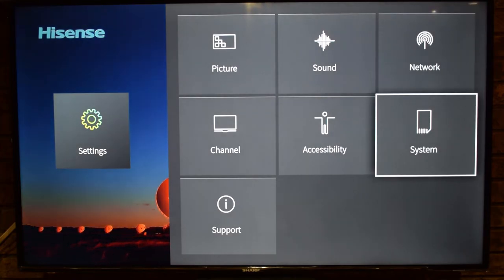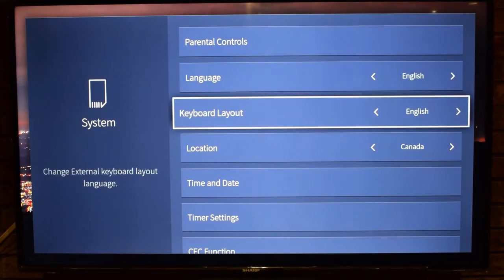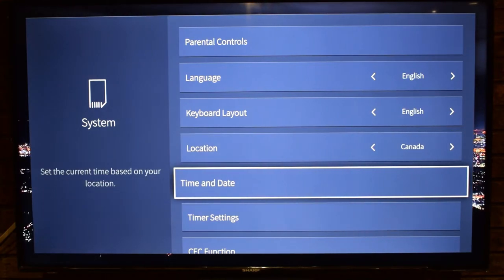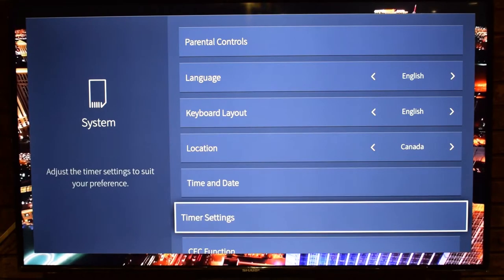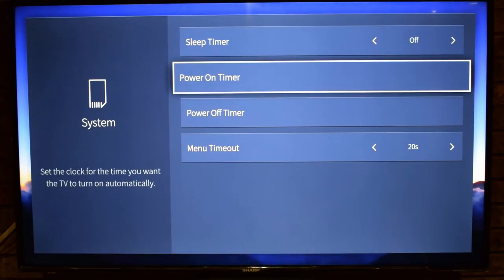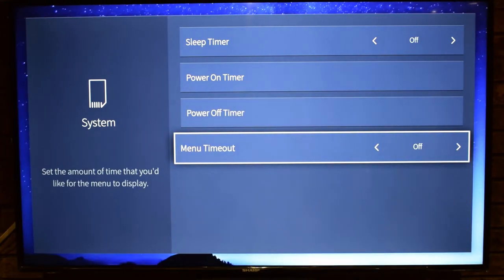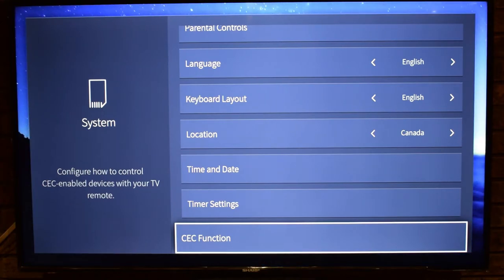In System settings there are Parental Controls to lock certain channels. You can set your Language, Keyboard Layout, and Location — we're in Canada. Time and Date lets you set the current time based on location. Timer Settings include Sleep Timer, Menu Timeout, Power On Timer, and Power Off Timer. We'll set the menu timeout to off so it doesn't close during the review.